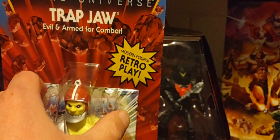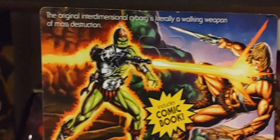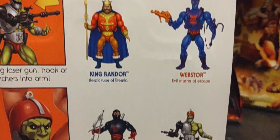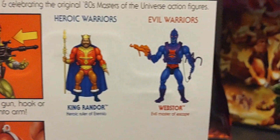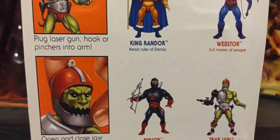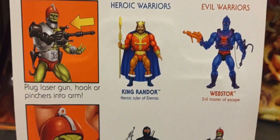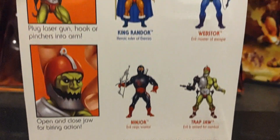There's Trap Jaw on the back — some absolutely amazing artwork as always. There he is right there. Of course there's the cross-sell of the other figures in the fan favorite line, from King Randor to Webster, to Ninjor and She-Ra, and I've done reviews for each and every one of these guys — my original reviews for each of these figures and their fan favorite ones as well, including She-Ra.